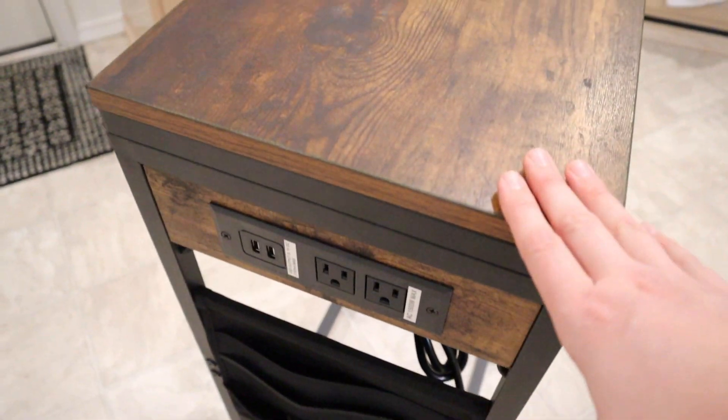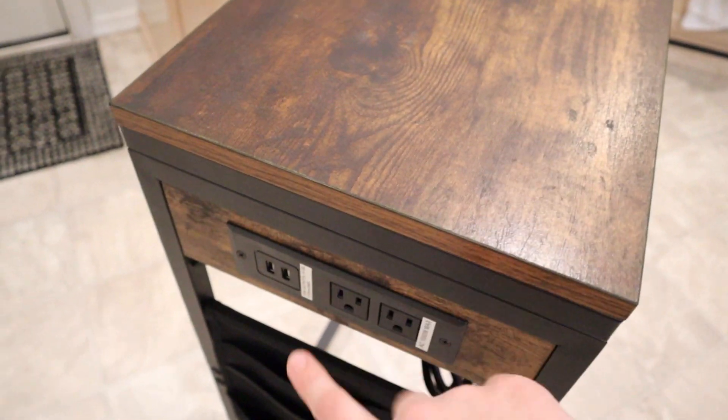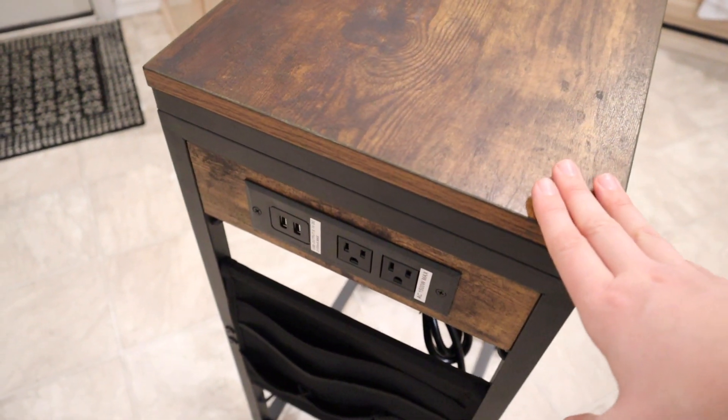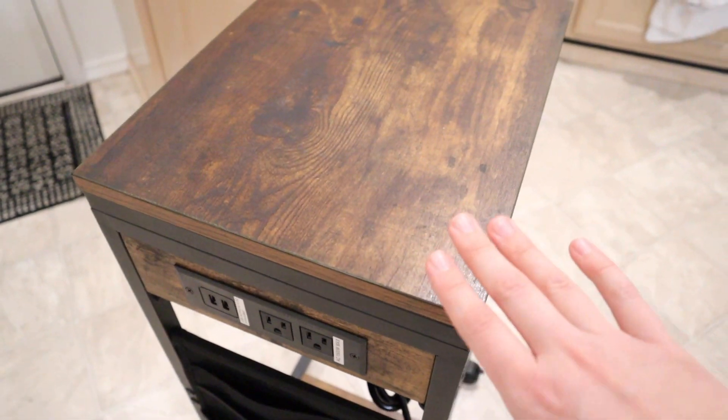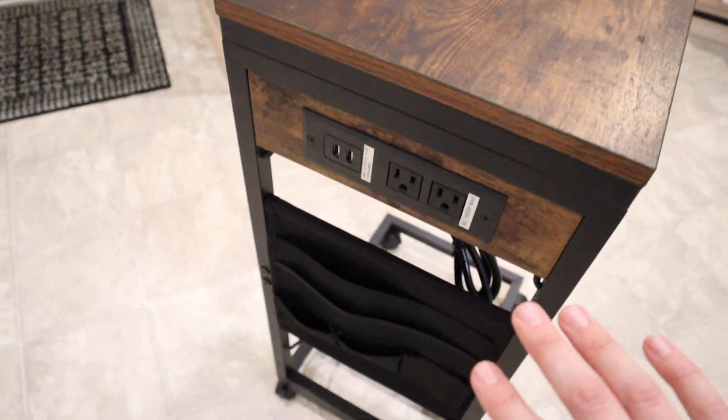Over here on this side we have two standard outlets and two USB ports, and that is connected to this plug-in over here. That's going to be so handy if you have a computer here or if you're charging your phone — you can have everything plugged in. That's just going to make it so nice, even as a couch-side table or a bed-side table.